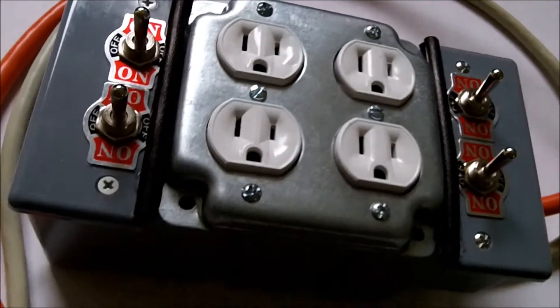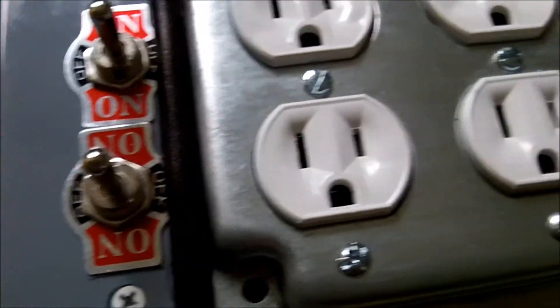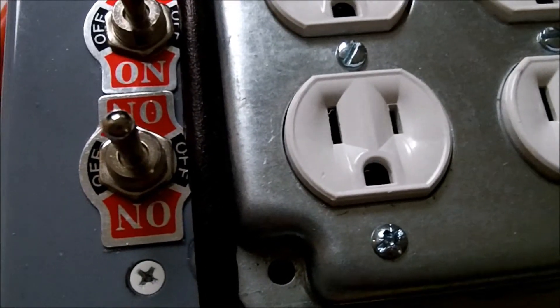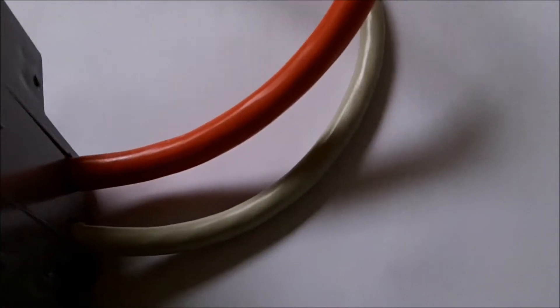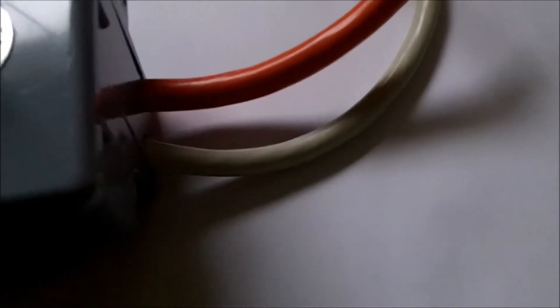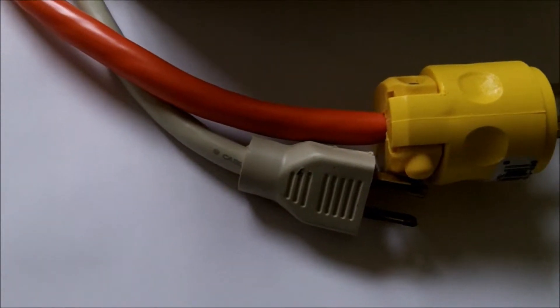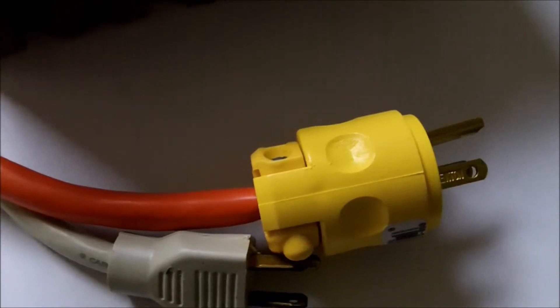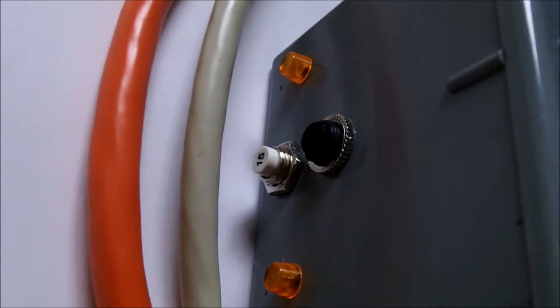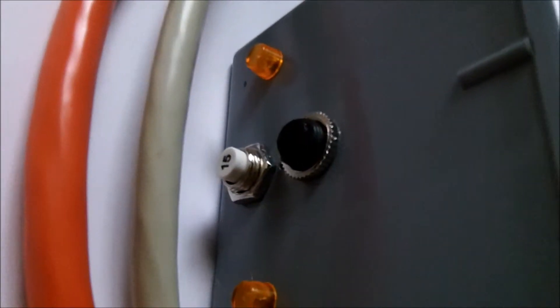I really wanted this unit to be safe. I made sure that all the electrical components are at least UL listed, and I used 12 gauge wiring for all the internal connections. I made sure that the power cords are all rated for 15 amps. The white cord is from a 15 amp power strip, and the orange cord is something I made. The circuit breakers are resettable and they're 15 amps apiece, so each line input is protected by a 15 amp circuit breaker.